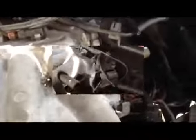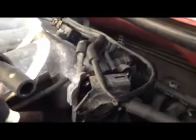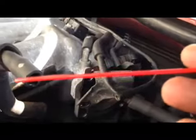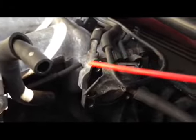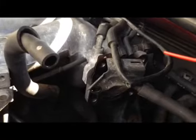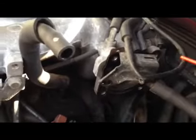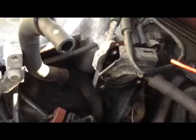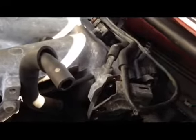Before you put that EGR back together, take a wire or something long enough to poke those holes — they could be clogged. You don't want to put that new EGR bulb in if those holes are still clogged. Might as well do it now, because you don't want to go through all this again. It's not fun taking everything apart, especially the EGR bulb, since you have to take off the throttle body. Poke those holes and check if they're clogged.